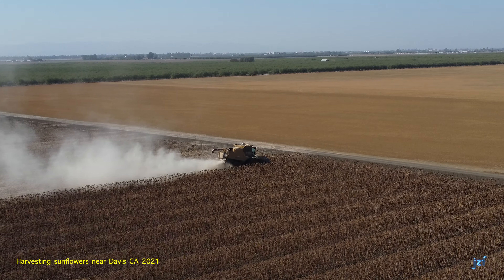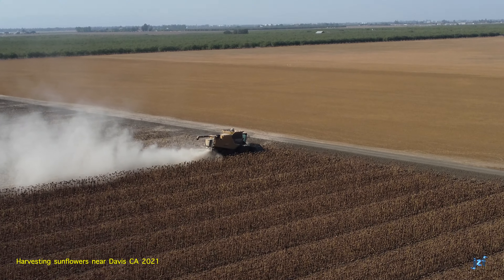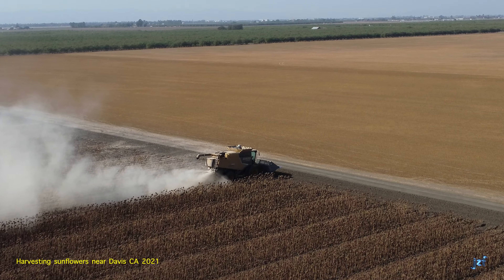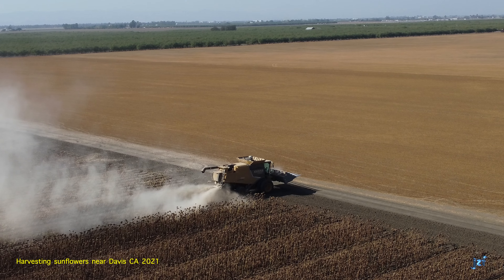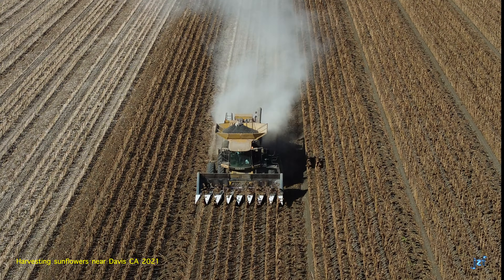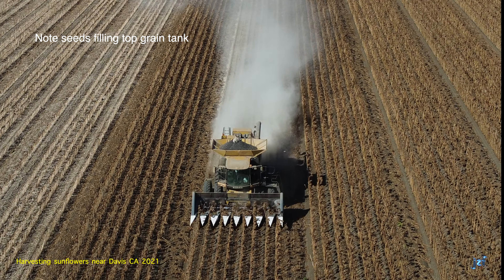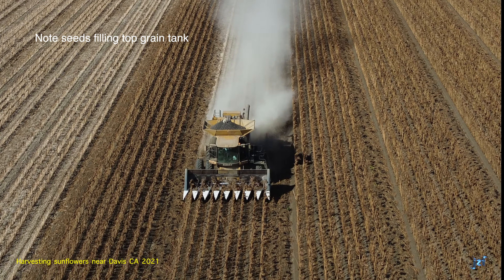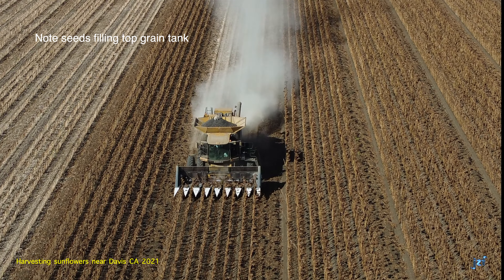The harvest is collected into a holding tank you can now see open on top of the combine. That long pipe contains an auger for unloading the grain tank. That large plume is not smoke — it is organic residue left over from threshing and winnowing. It will settle on the field, become plowed under, adding nutrients for the next crop. The combine's header implement guides the desiccated sunflowers into the cutting bars.